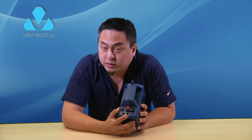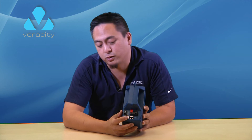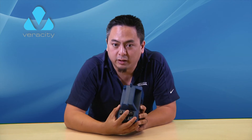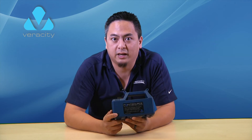It is an 802.3AF full 15.4 watt PoE injector. It comes with, of course, a PoE port itself, also a port for your data to go to your laptop and whatnot, a 12 volt auxiliary output, and all that can be charged with just a standard AC-DC adapter.